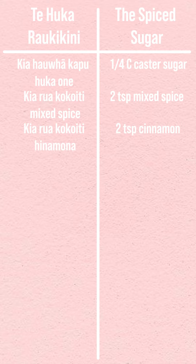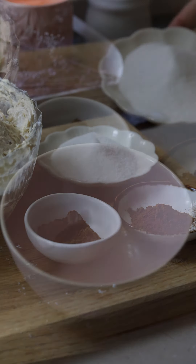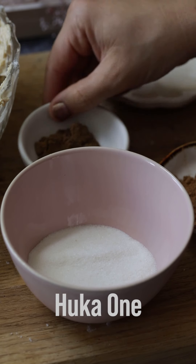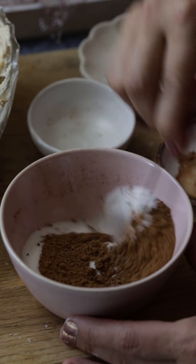The batter is finished, but before we put it in our loaf tin, we want to add our spice mix. All we do here is add a little spiced sugar. I got this idea from my cousin Deborah, who brought over this beautiful banana cake one day and it had this line of spice through it — so I took that idea and doubled it. Kia hauwha kapu huka one — quarter of a cup of caster sugar. Kia rua kokuiti mixed spice — two teaspoons of mixed spice. Kia rua kokuiti hinamona — two teaspoons of cinnamon. Just get a little bowl, add your huka one, along with your mixed spice and hinamona and stir. He ngawari te mahi ne — so easy.